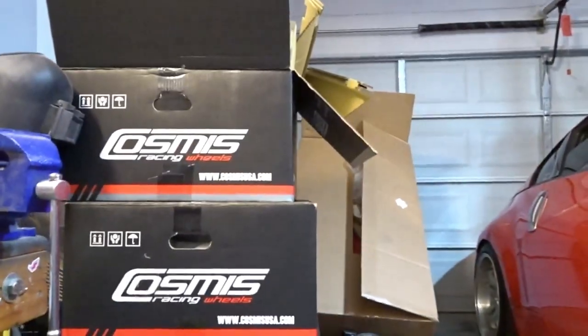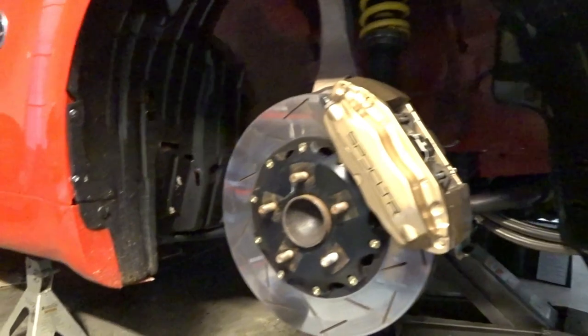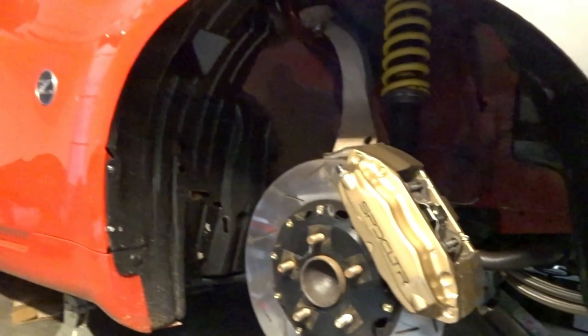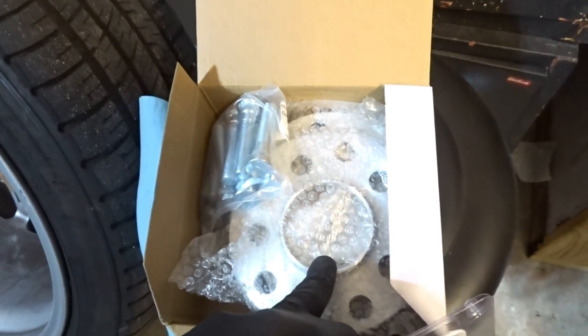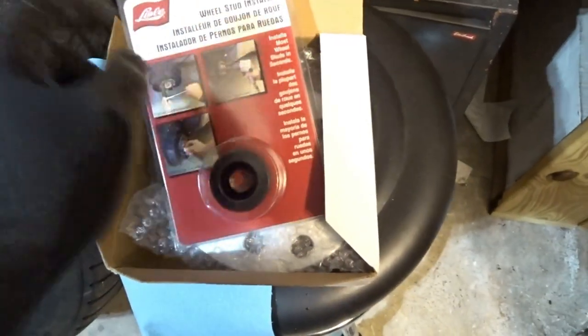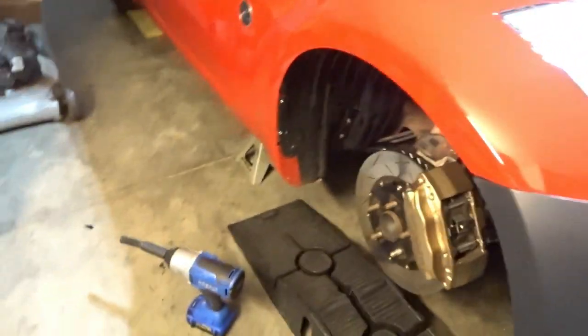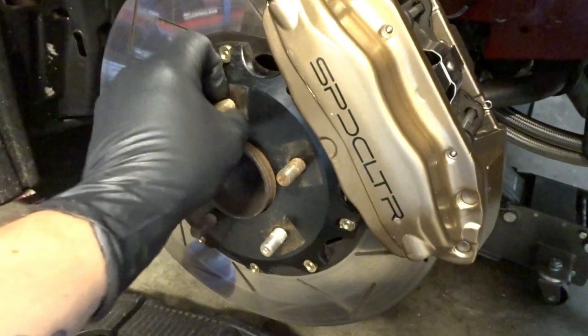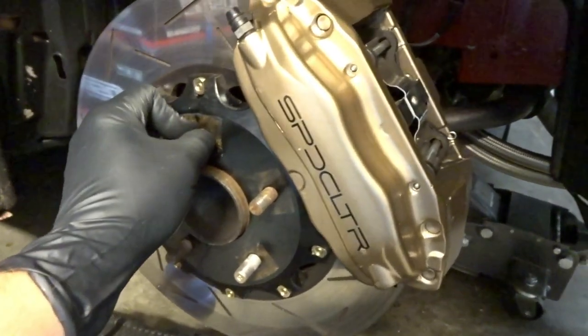I test fitted the new Cosmis Racing wheels on the front and we're going to need a 15 millimeter spacer to make sure that we don't hit the Brembo brake caliper. I ordered from Z1 Motorsports - we got the extended studs we're going to put in and the 15 millimeter spacers from Z1, and this is just the stud installer tool.